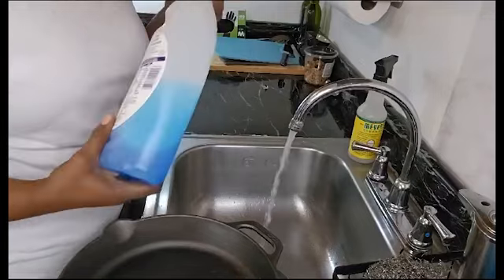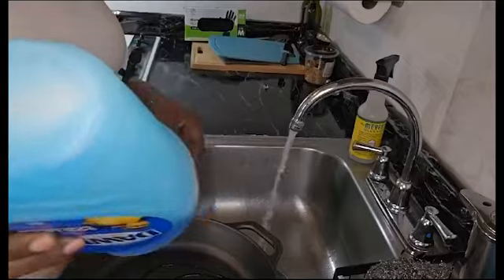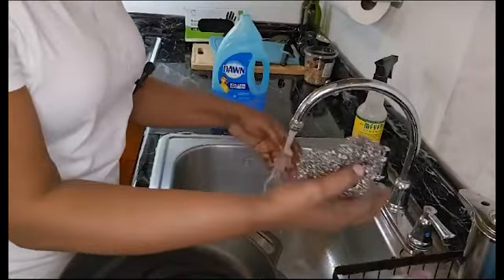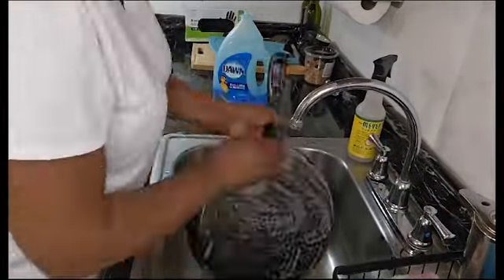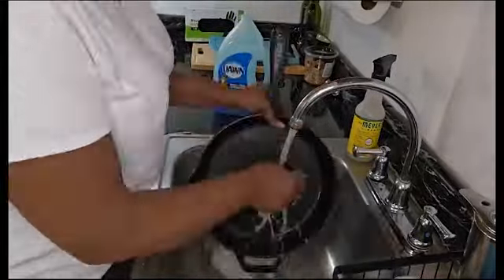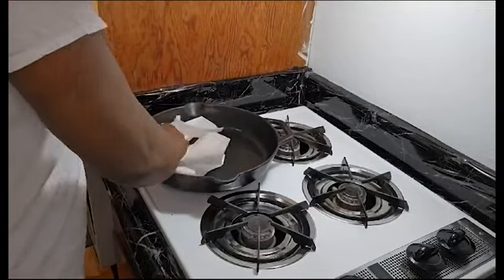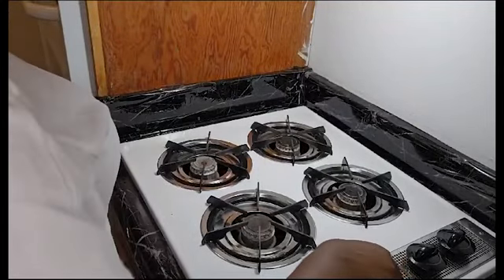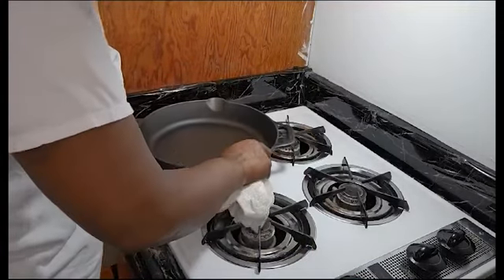So I'm going to get some warm water and also give it a little soap. I'm going to turn this on to warm it up and make sure that it's well dry.